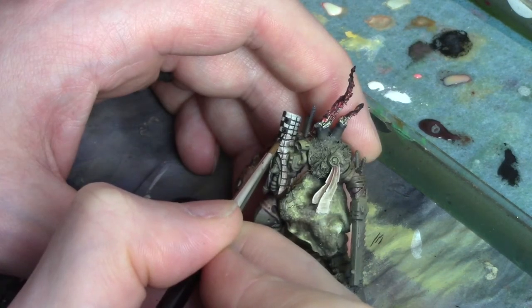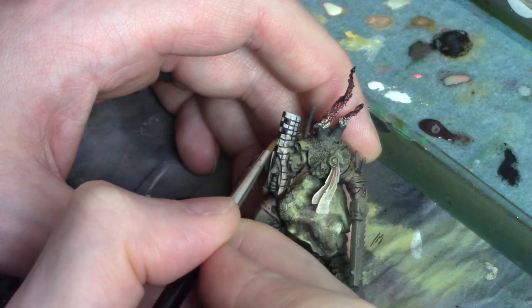Again take your time and go gradually. The easiest mistakes to fix are the ones you avoid making in the first place.